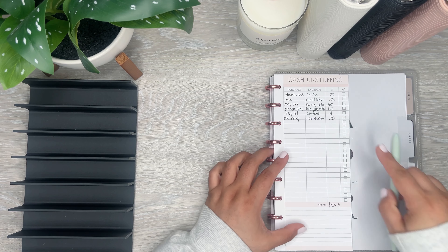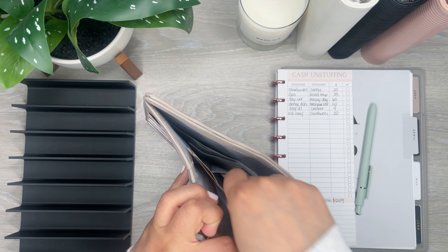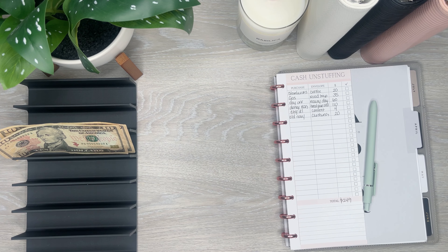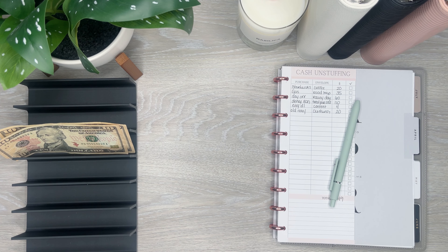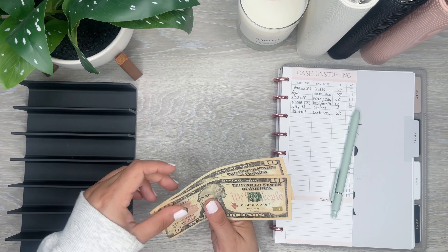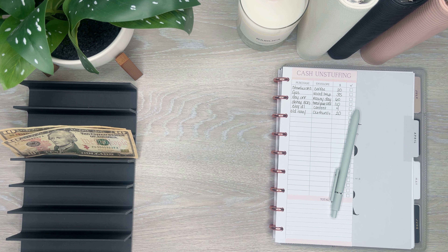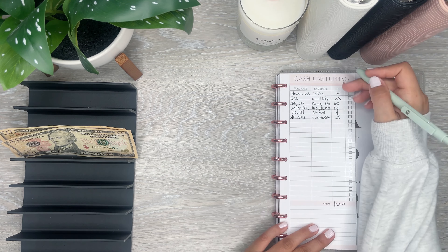First thing is Starbucks. I already pulled the money and put it in — I like to pull the money when I reload and put it here in my wallet. I got $20 here. I like to take the money back to the bank. You could keep this on hand since I always pay with my app for Starbucks because you get more points, but you could keep it for your next cash stuffing. For me I just like taking it all back and then pulling money out. Makes it a little easier to manage. That's the Starbucks done.